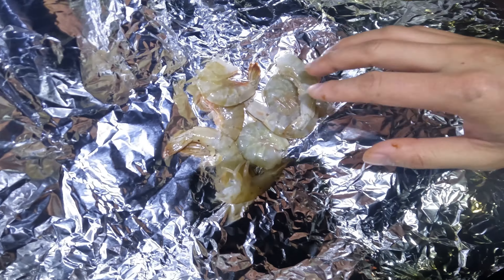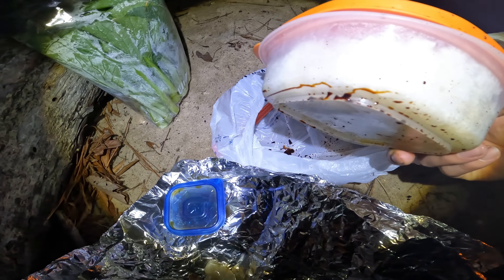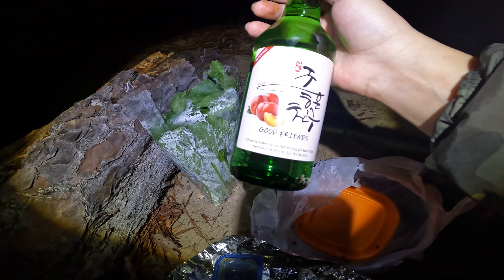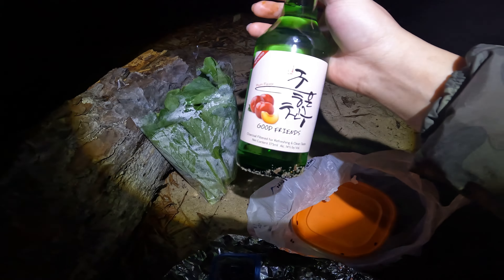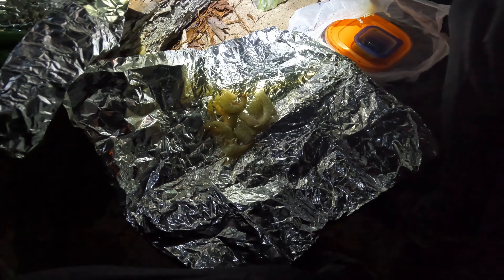So this is what I brought with me today: shrimp, hot dog with jalapeño, bok choy, Asian soy sauce, and some rice — it's already cooked. I also brought a soju with me. Can't forget about it.